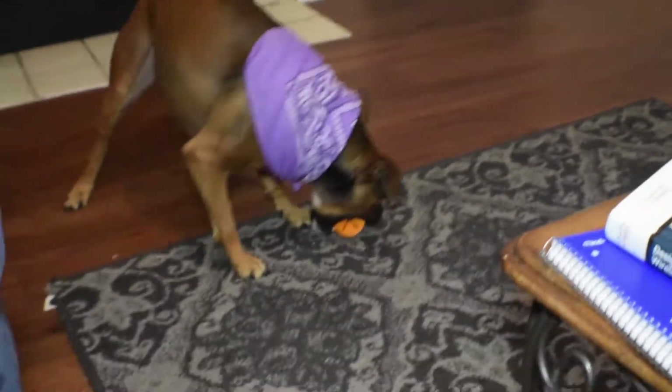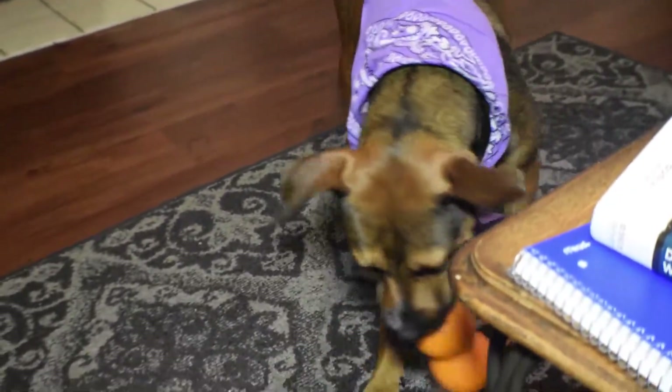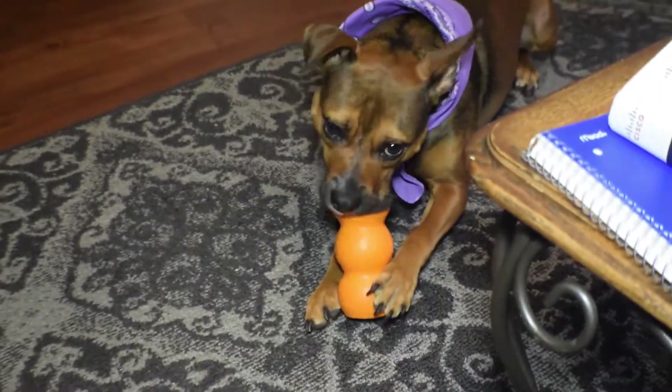We're going to try something new this week. Instead of breaking down our review into categories, we'll simply list the strengths and weaknesses of the toy and give our final verdict.